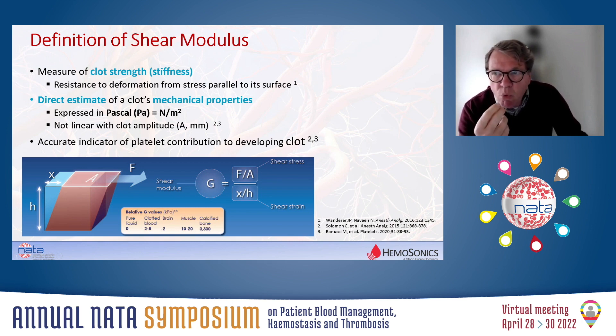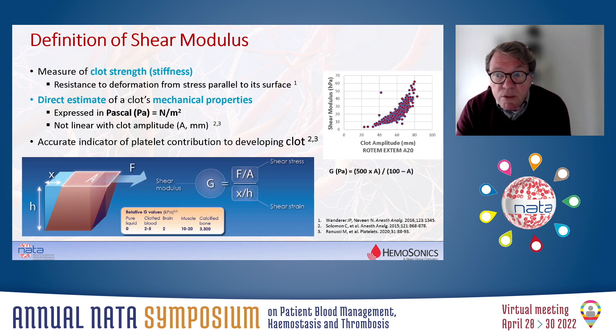At a given force applied to a blood sample, or to any material, the material may change its position, may be deformed, may be displaced, and the stiffer the material, the smaller the displacement. What is important to realize is that this shear modulus — the viscoelastic properties of blood expressed as shear modulus in Newton per square meter — is not linear with the amplitude as measured by other viscoelastic devices like ROTEM and TEG. That is very important to measure the platelet contribution to the developing clot, as will be explained by the next speaker.